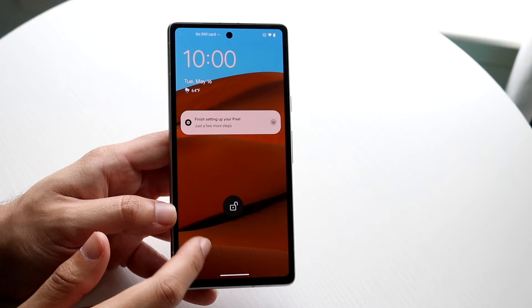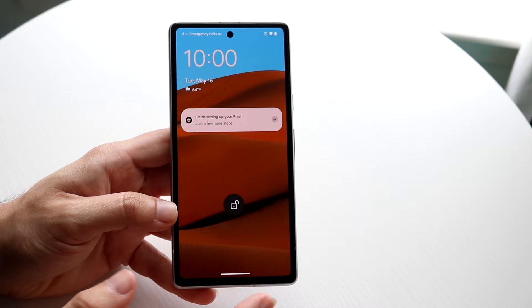Keep in mind that I've already gone through the initial setup of the phone, so what you'll see is basically what it looks like after setup. The initial setup is just a bunch of personal information and preferences — how you want to set up your phone is completely up to you.